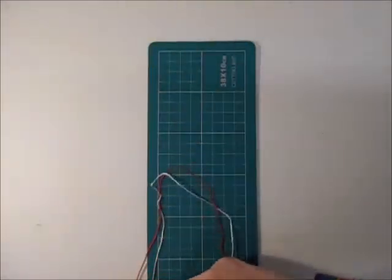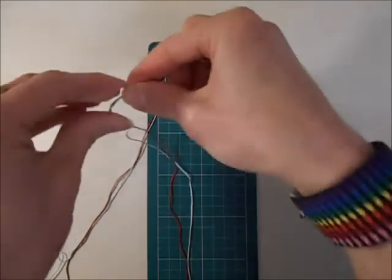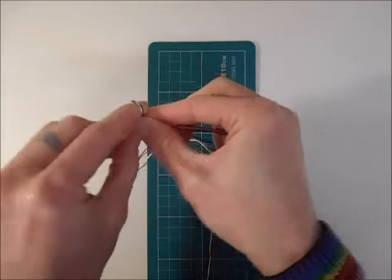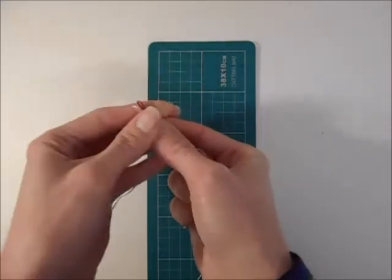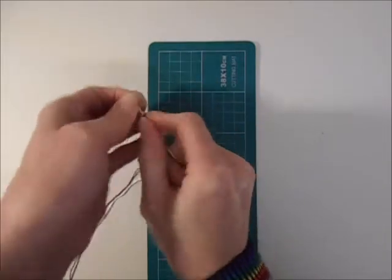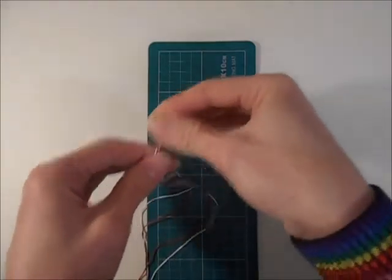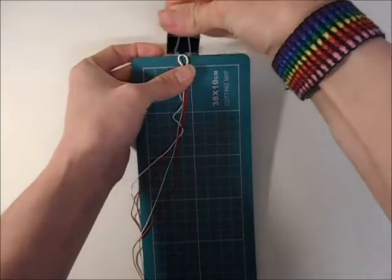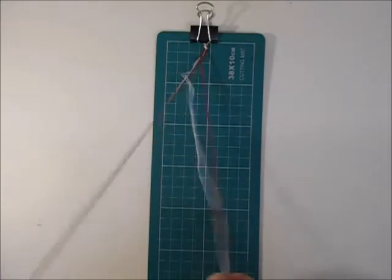To get started, find two ends of your cords, measure them from the bottom of your board to the top, and then tie a little knot there leaving a little loop. This is what you're going to use to tie on your bracelet at the end, so you'll end up with something that looks like this. Now you can attach this to the top of your board with one of your clips.